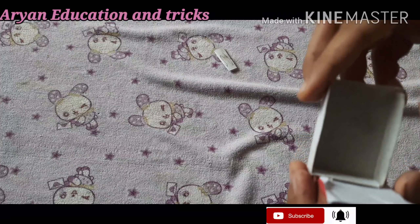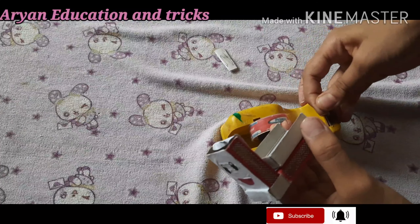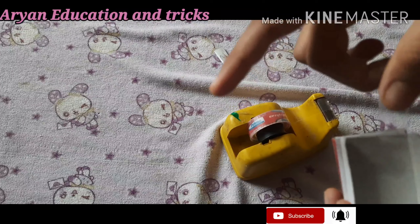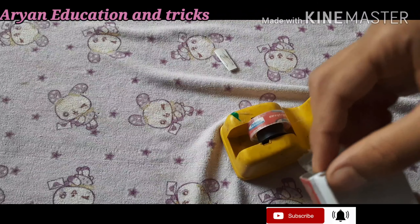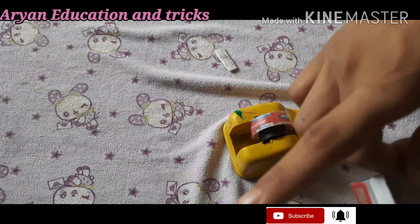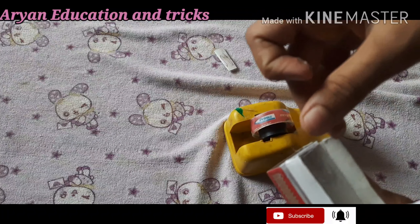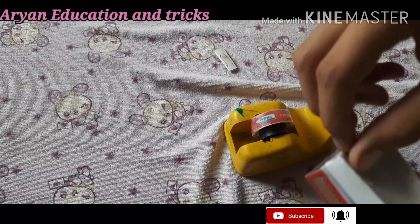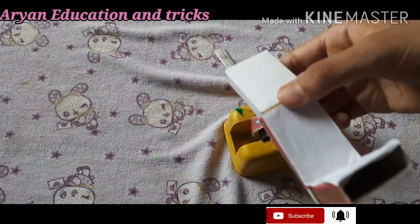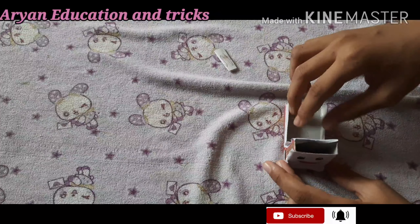Now stick this part in this position using tape — do not use glue for this step. Put the tape in this position, insert it inside, then put this part in this position. It is looking good — it will open and close like this, making a flexible part.